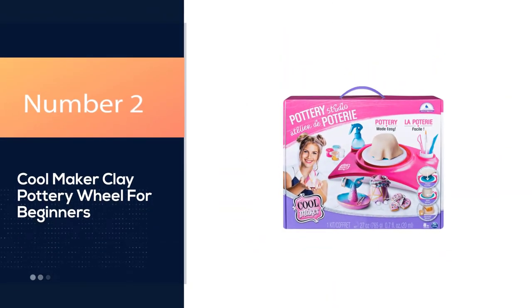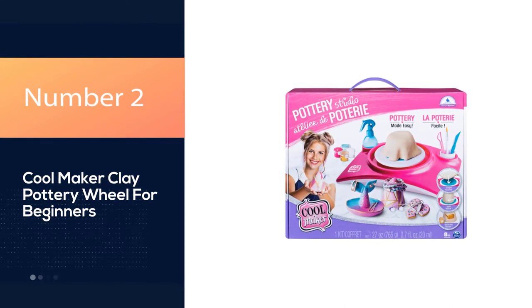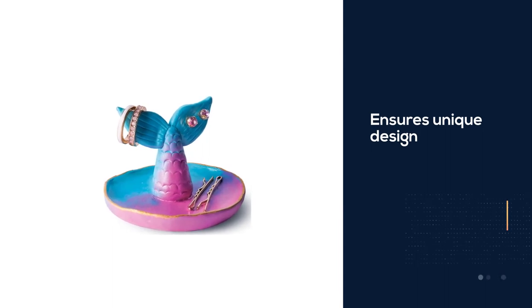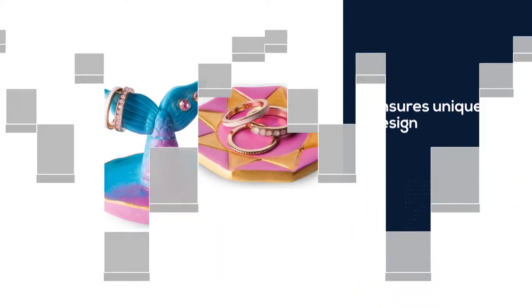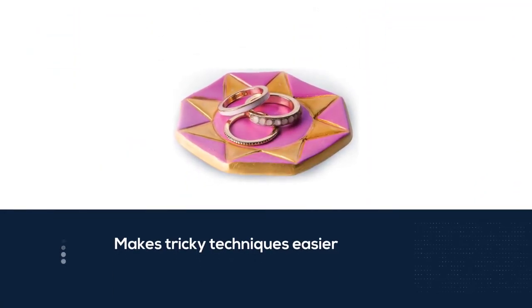Number 2: Coolmaker Clay Pottery Wheel for Beginners. Spin Master's Coolmaker Pottery Studio boasts a unique design that makes tricky techniques easier for little hands. Their inverted pottery wheel allows kids to sculpt their clay upside down, utilizing gravity.